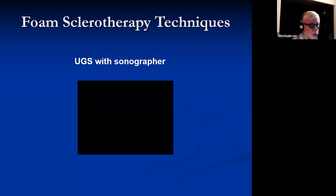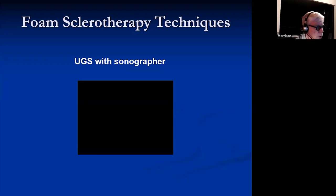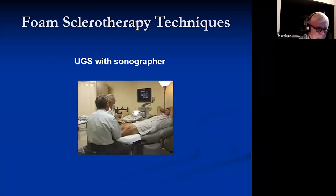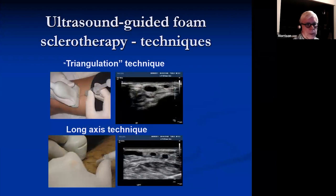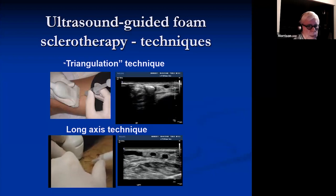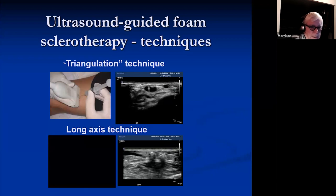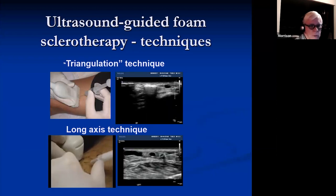For foam sclerotherapy technique, you can do it by yourself or use a sonographer. Using a sonographer lets you get into much smaller veins because you're more focused. There are different techniques: the triangulation technique, where you see the needle when it arrives at the target, may be easier when doing it by yourself. If you have help and come along the long axis of the probe, you can follow the needle all the way to the target and be more accurate than with triangulation. As you get better with triangulation, you'll be able to get in pretty successfully, but this is a nice way to learn.